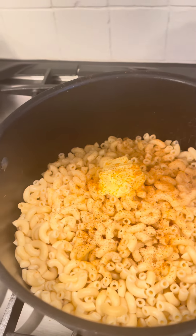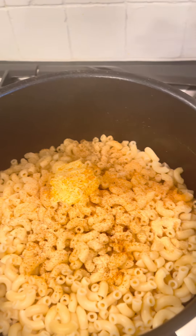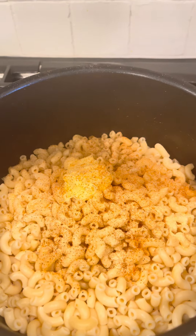I add butter again, garlic powder and all that, and I also added that seasoning I was telling you about — which is the Creole seasoning.